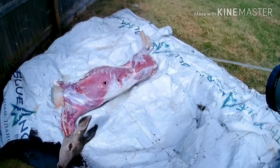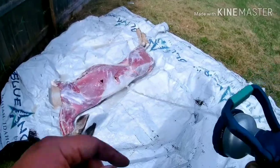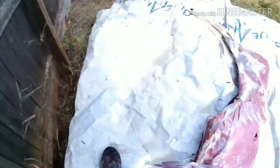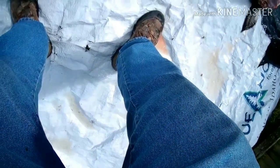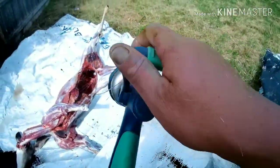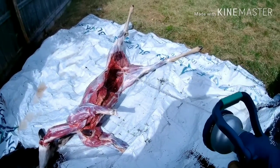Once the skin's off, I just give it a quick hose down to knock off any of the little hairs and stuff that are going to be on there. I'm going to rinse it again as I'm cutting it and putting it away — constantly cleaning it and picking off hairs. For best success, you want as clean a meat as possible. That hair and all that stuff, it's not only unappetizing, it can actually leave some off flavors in your meat.